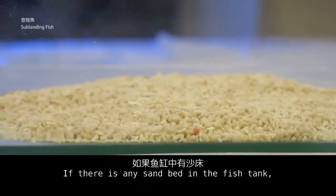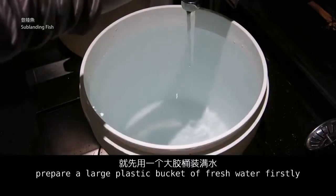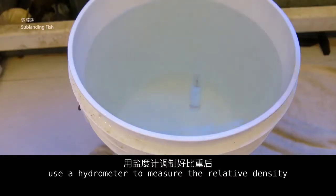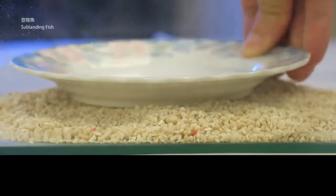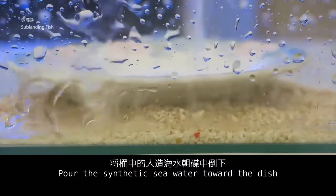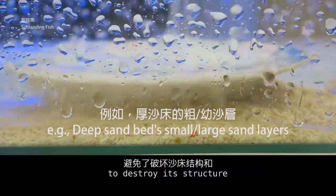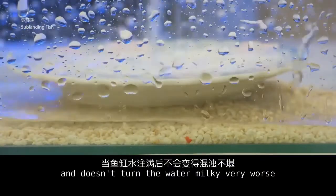If there is a sand bed in the fish tank, prepare a large plastic bucket of fresh water first. Pour the chemical sea salt into the bucket and use a hydrometer to measure the relative density. Then place a dish on the sand bed and pour the synthetic sea water toward the dish, so the water doesn't disturb the sand bed structure or turn the water milky.